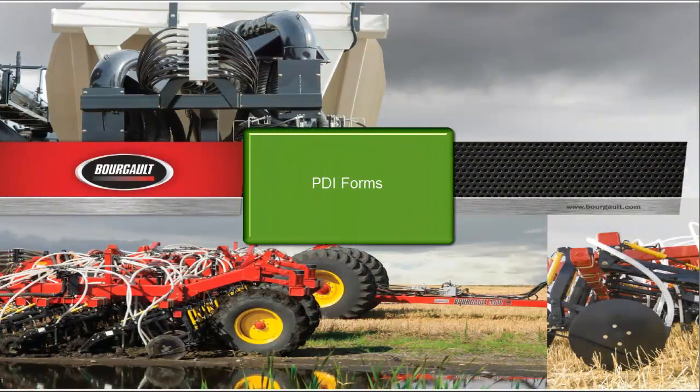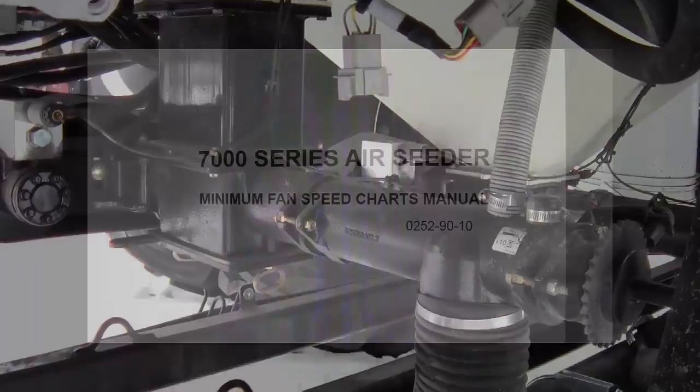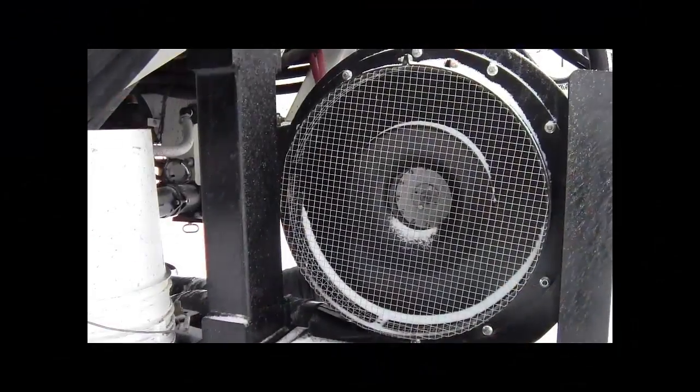Before any tests are to be done in the field, ensure that the monitor, drill, and tank setups have been completed with confidence. Use your Borgo fan speed charts to set your fans before checking timing. Correct rate and speed are critical during testing and operation.